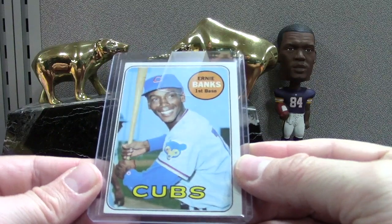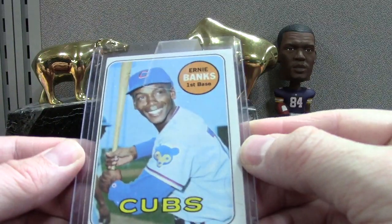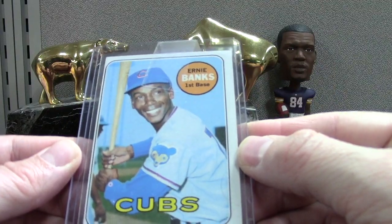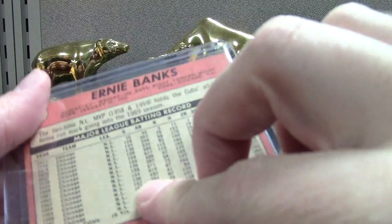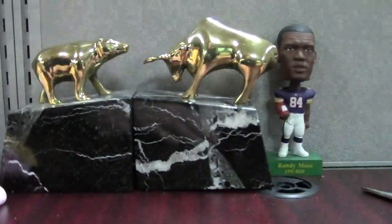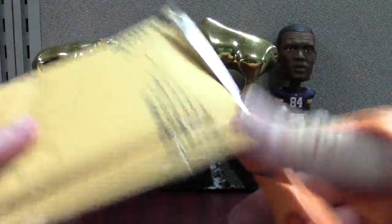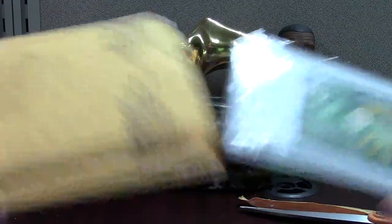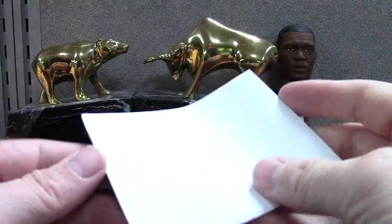Speaking of binders — Ernie Banks. That's like 15/85 centering — that's the worst I've seen. A Banks '69 Topps — neat card though, that'll go to the binder. I just have to work on my checklists of certain players, going for like basic Topps maybe with an insert here and there.